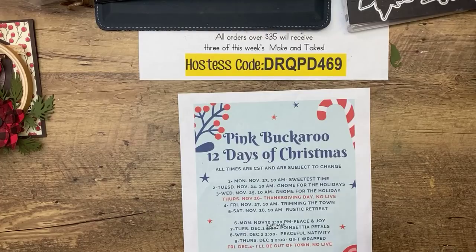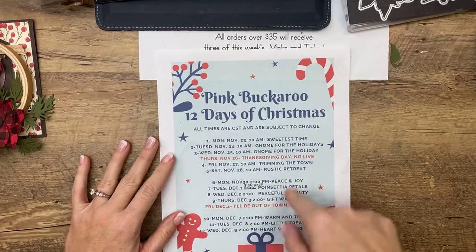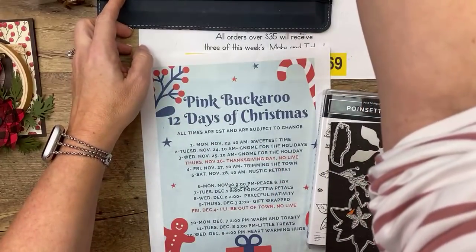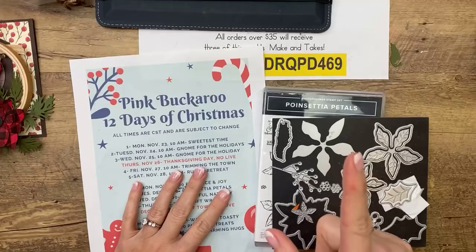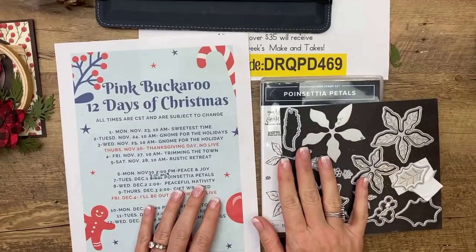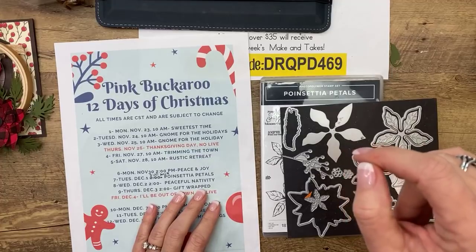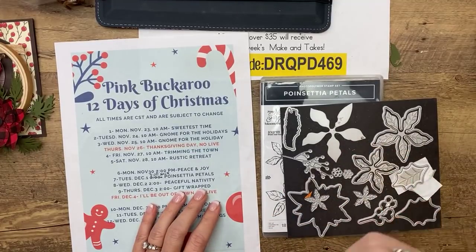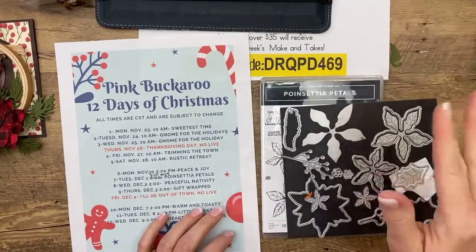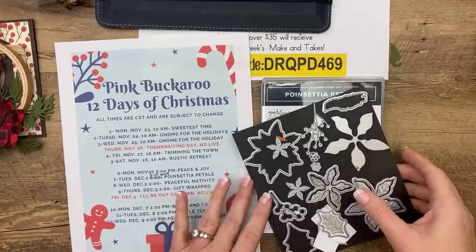Today is day 7 of our Pink Buckaroo 12 Days of Christmas. We are down here at Poinsettia Petals. You guys have till Monday to subscribe to Club Create. Today is Poinsettia Petals, tomorrow is Peaceful Nativity — we'll be back at 2 o'clock Central tomorrow. Thursday is the Gift Wrap Bundle. I am out of town Friday and Saturday, so I won't be back until Monday. All of those times should stay at 2 o'clock Central.